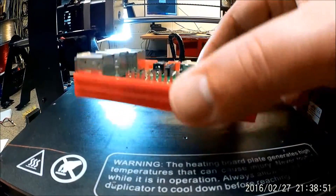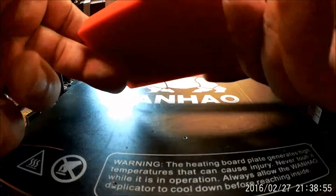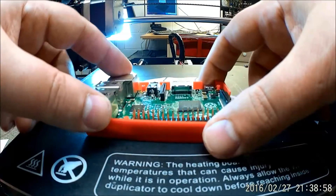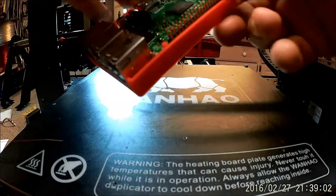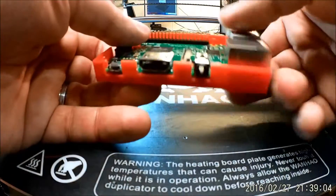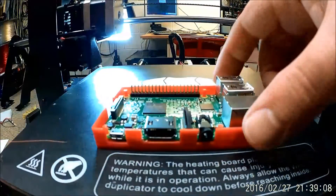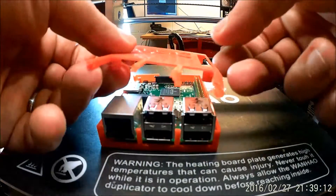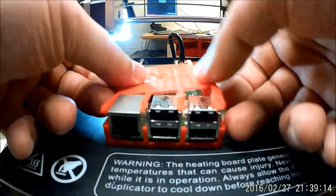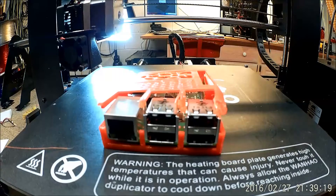So here we are back. The bottom came out actually pretty good. I'm actually pretty impressed with the bottom. You can see we put a Raspberry Pi 2 in there. That piece is snapped down there. So it fits in there actually very nice. I like that. And then the idea is this pops on top.